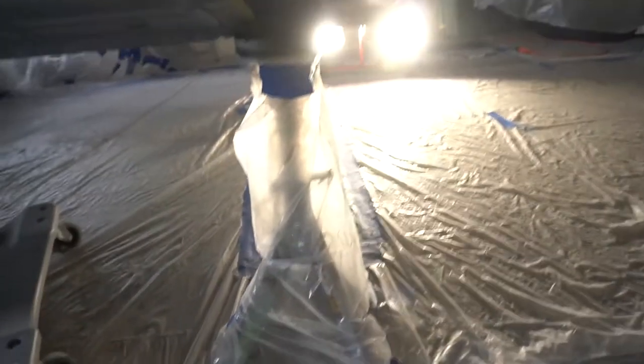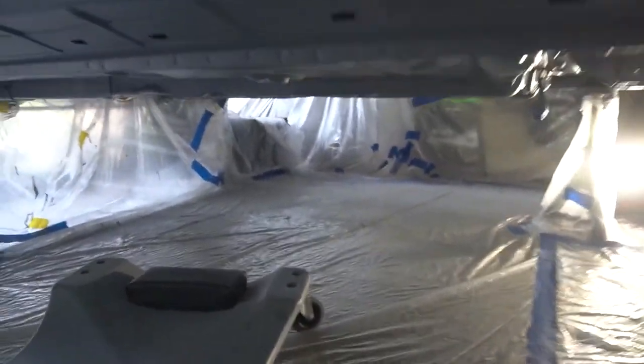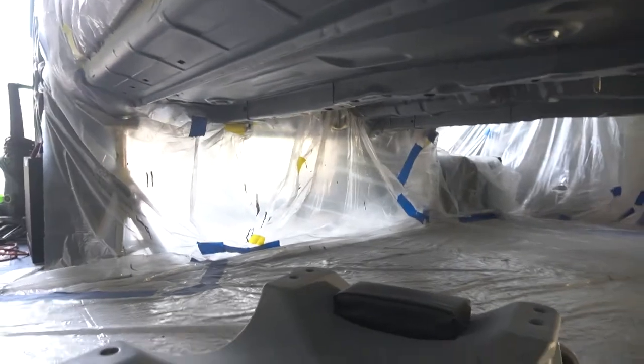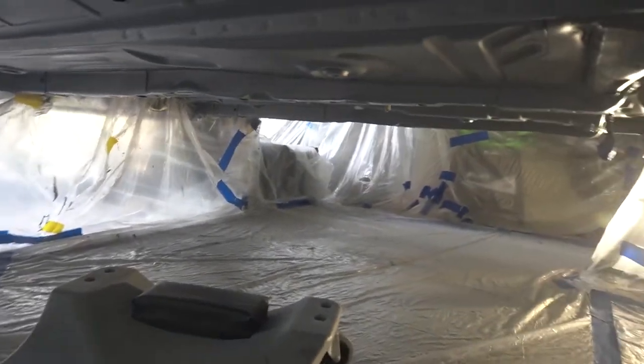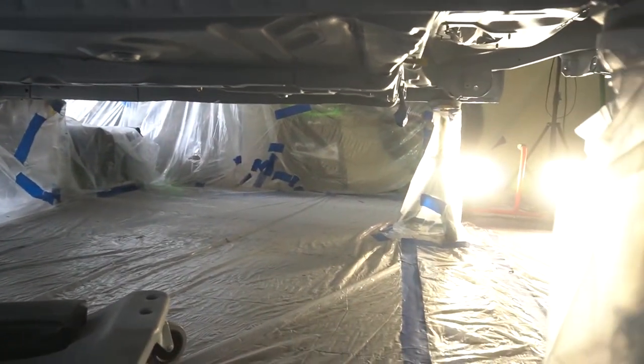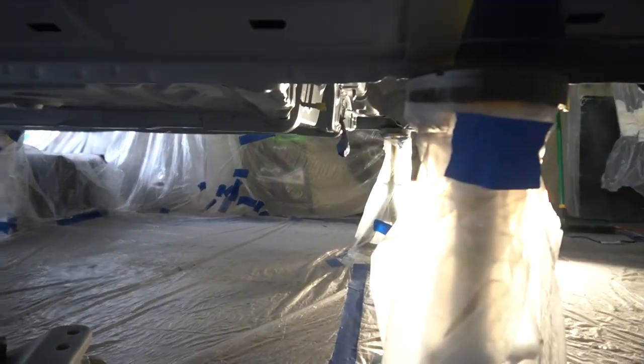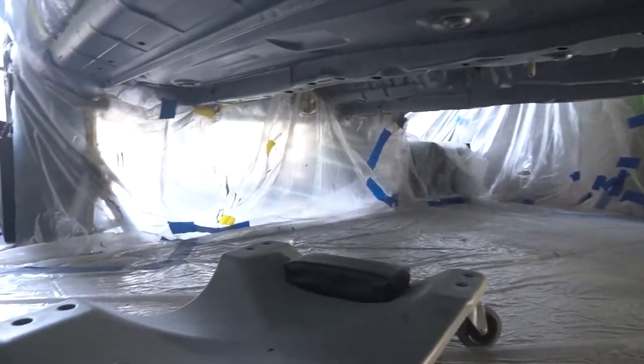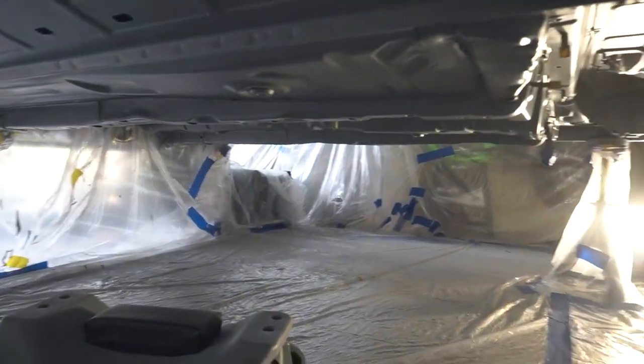Alright y'all, it's the next day. I decided to let it dry overnight. But I'm going to go through under the car real quick and make sure that every hole and every stud is taped up and closed up, because this raptor liner will render them useless. So let me go do that real quick and then we'll start spraying the stuff.